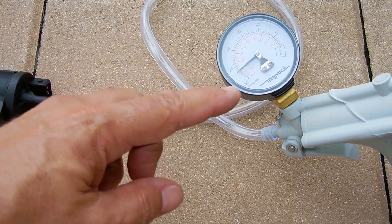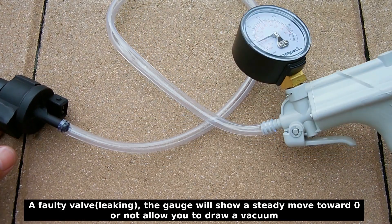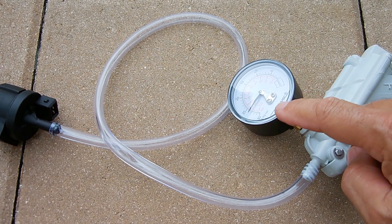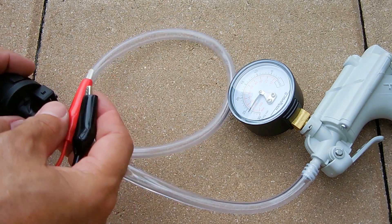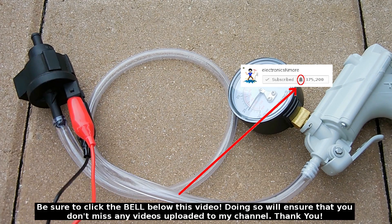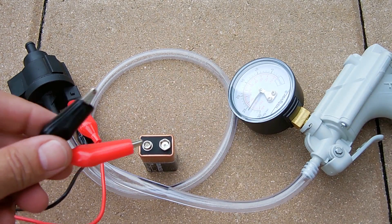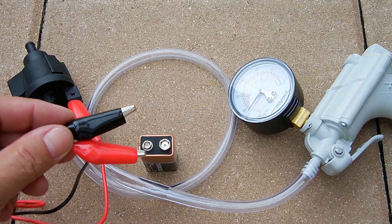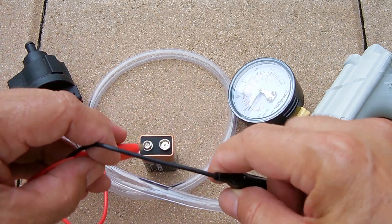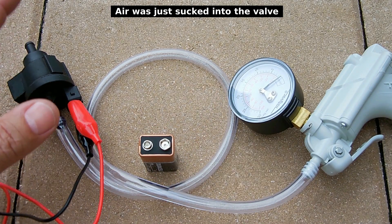When the valve is working properly, the needle should not be moving — it should stay exactly where it is when no voltage is being applied to the solenoid. Now I'm going to take some jumper wires and connect them to the solenoid pins, then touch them to a battery. When I do that, it should cause the valve to open fully and you'll see the vacuum immediately bleed off. Here we go — and you heard a little puff coming out of the end.